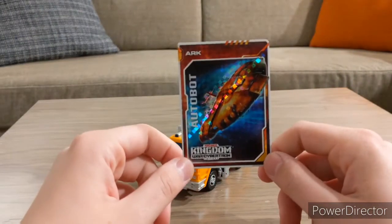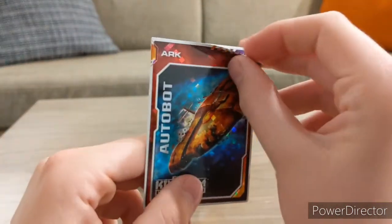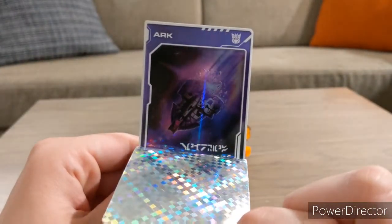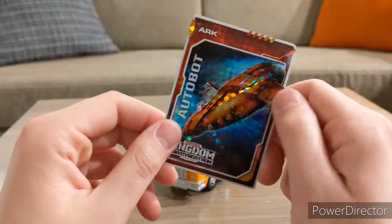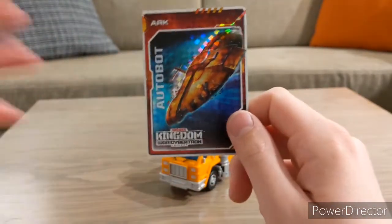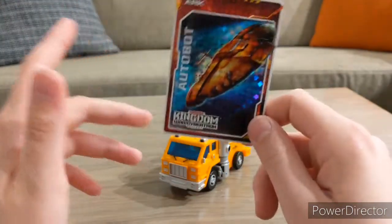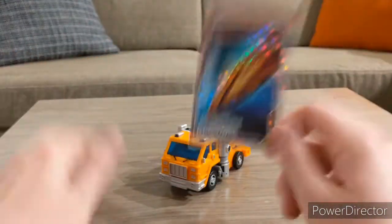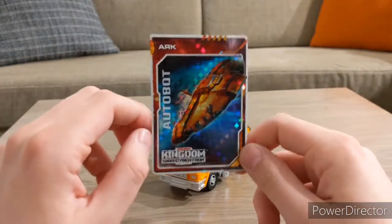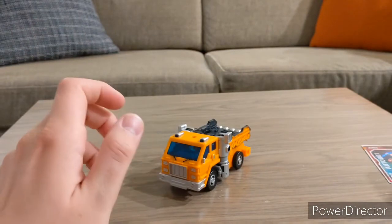I almost forgot — there's an obligatory sticker, and this one is of the Autobot Ark. I'll carefully peel it back: the Ark gets shot down by the Nemesis. I want to preserve the sticker as long as possible so I can send it home, and then maybe I'll do a collective video of all the stickers I've amassed.